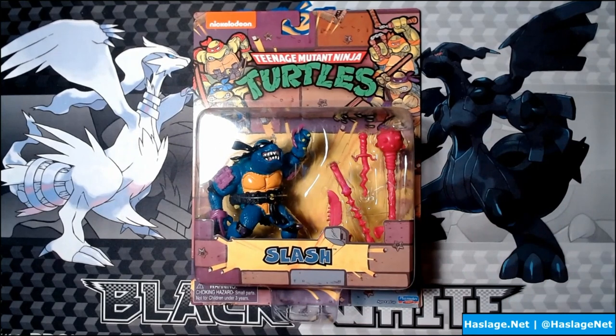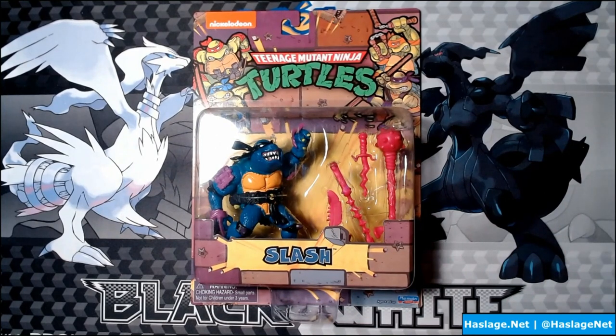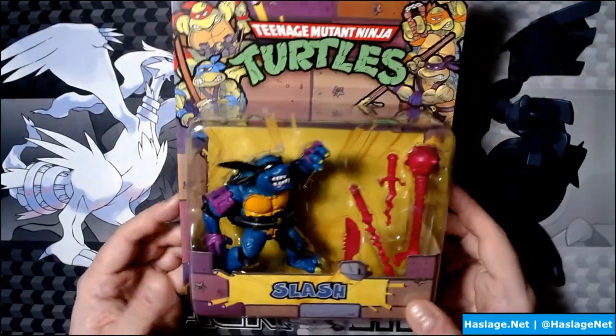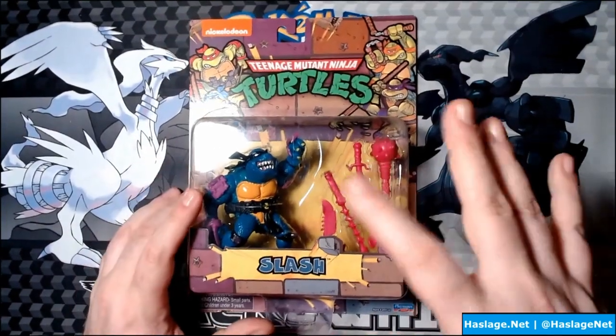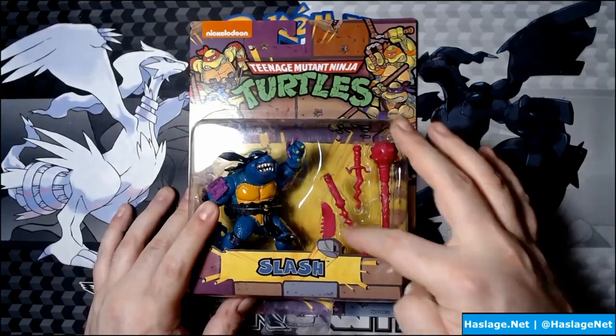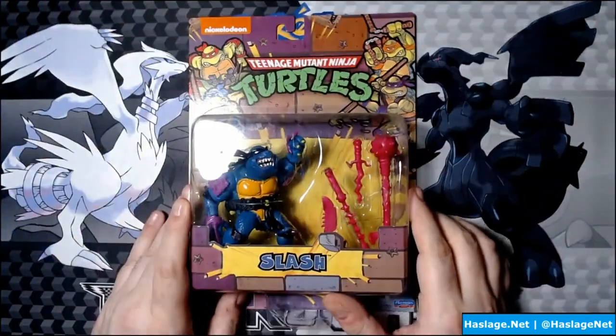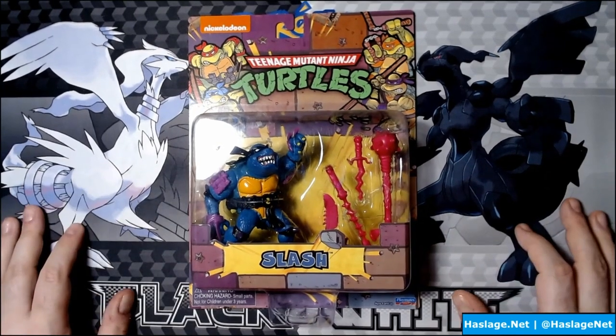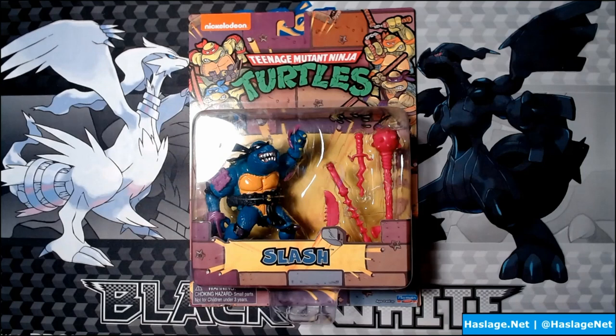Finally, and I have nothing to go with him — I don't have Slash. Slash was on my list of the top five figures I must get, including Rat King, General Trag, Mona Lisa, and Venus de Milo. Slash is finally off my list. I love this guy — I had a friend who had him and I could never find him. He has Shredder's arm claws and mutated forms of the Turtles' weapons. The concept of this guy who can take out all four Turtles — he's basically the Nemesis Prime of Ninja Turtles.